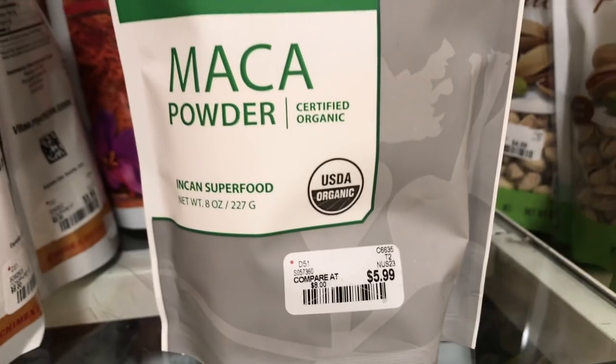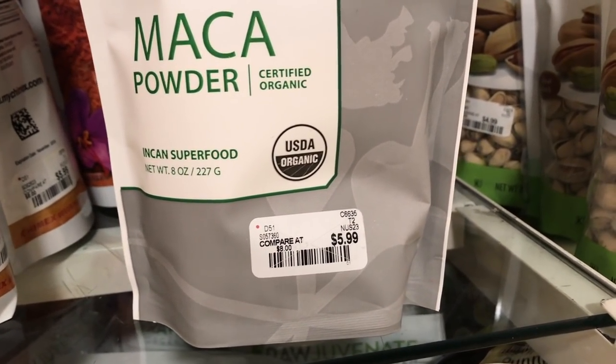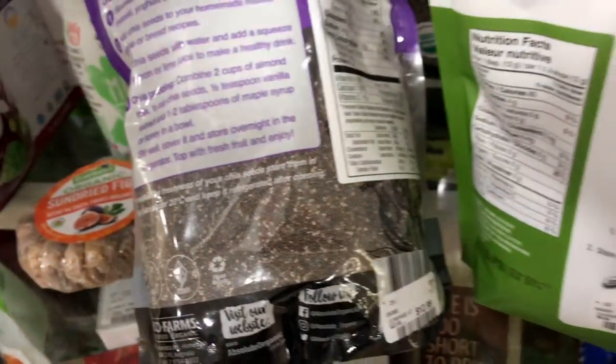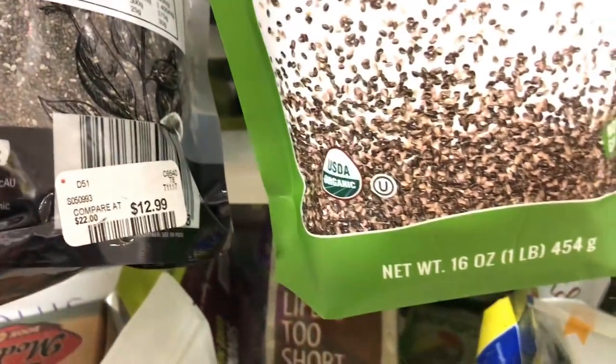That's why I always go to TJ Maxx or Marshalls for superfoods. You don't always know what they'll carry, but they usually have things like maca, lucuma, and sweet mesquite powder for super affordable prices. It makes me so excited when I find it. Look at this price for certified organic maca powder — deals on superfoods that usually get so expensive. Chia seeds too: $12.99 for a huge bag, or $5.99 for a 16-ounce bag. If you don't have a TJ Maxx or Marshalls, I left links in the description box to the most affordable ones online.